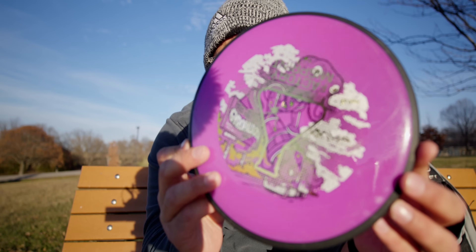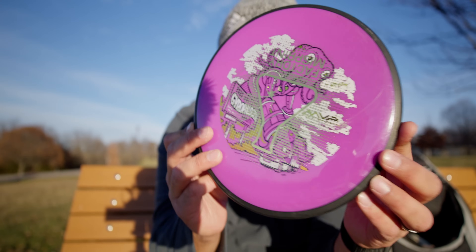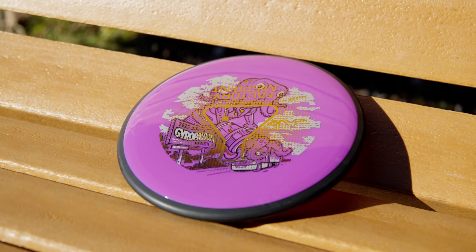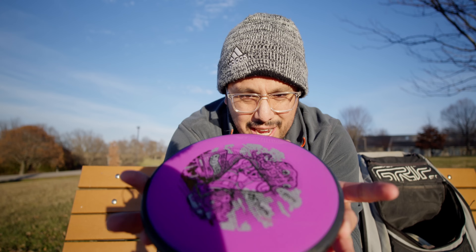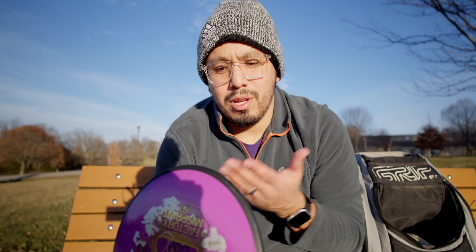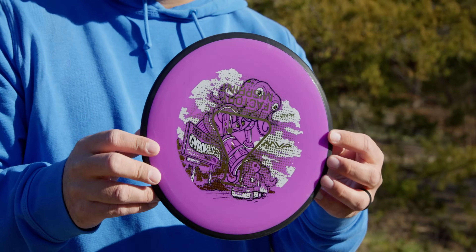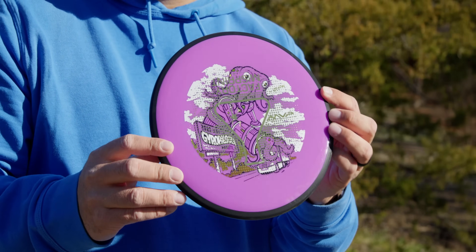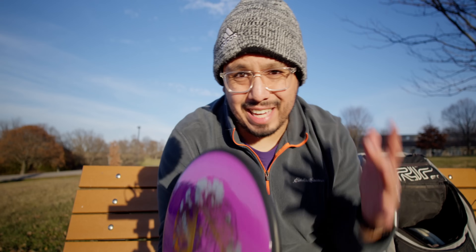This is the MVP Detour — the newest addition to James Conrad's line with MVP. It's a neutral, straight to understable mid-range. I think this is going to be a huge and welcome addition to MVP's lineup because for a very long time MVP has had kind of a gap in their mid-range lineup.